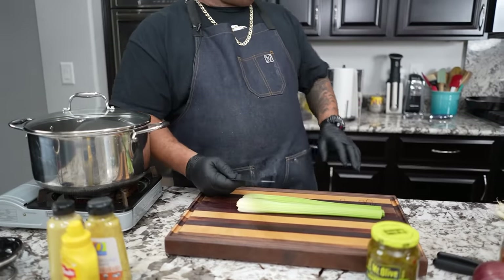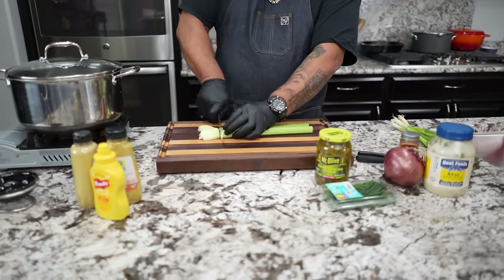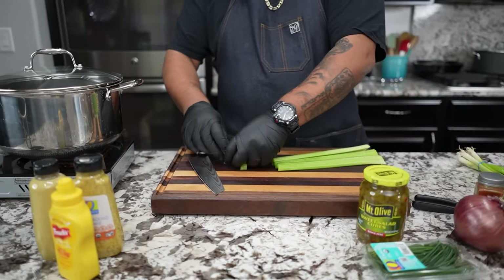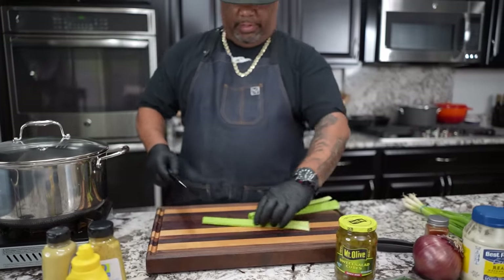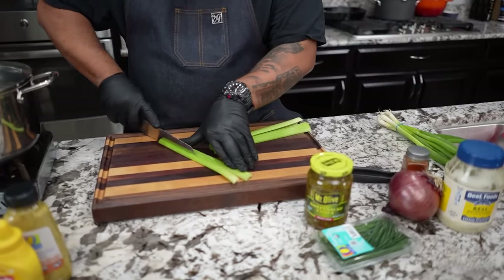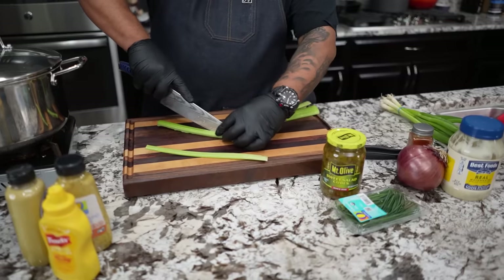Now I'm getting ready to do my celery. I transferred my potatoes over, my eggs are already done — I already put cold water on them to let them cool. I'm cutting my celery here. I like to just take off just the ends. We put celery in there for the crunch and obviously for the taste, but it's up to you about the size you want to use. It depends on how much texture you want. I love the crunch. We're just cutting this into thirds.